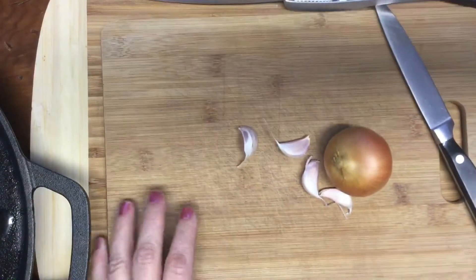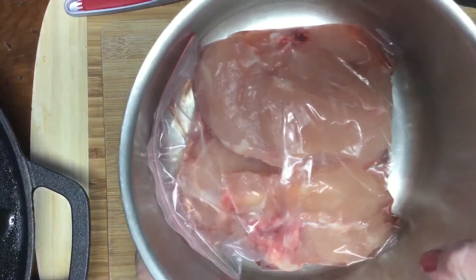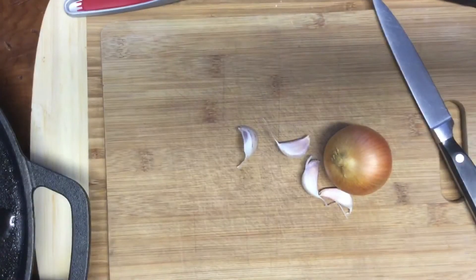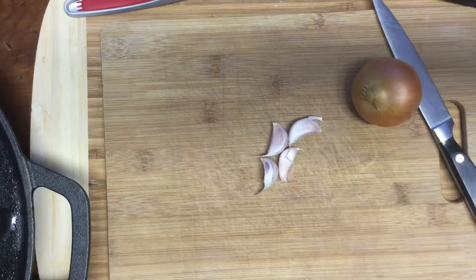The tortillas are now cooling off a little so they're not too hot to handle. I'm going to dice up my chicken breasts — I've got two large ones — along with a medium-sized onion and four garlic cloves. I'll chop all of that up and pop it into the frying pan.